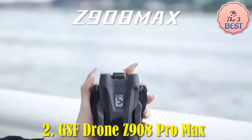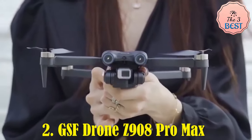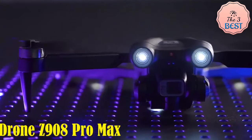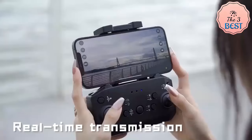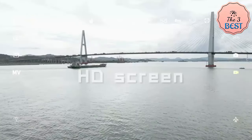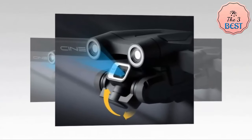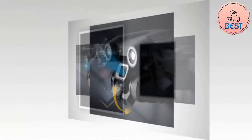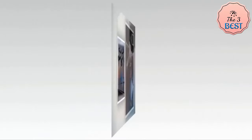The GSF Drone Z908 Pro Max 8K is an impressive, feature-rich drone that caters to both beginner and advanced users, especially those interested in aerial photography and videography. Its dual 8K cameras allow users to capture ultra-high-resolution images and videos, with front and bottom cameras that can be switched to offer diverse perspectives.